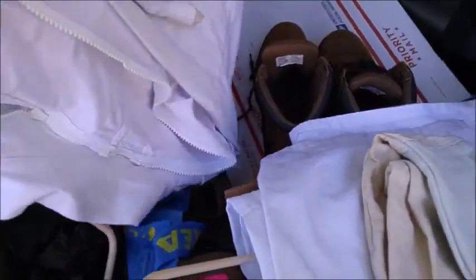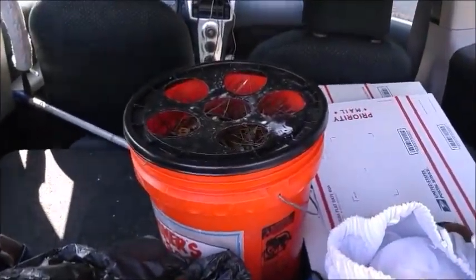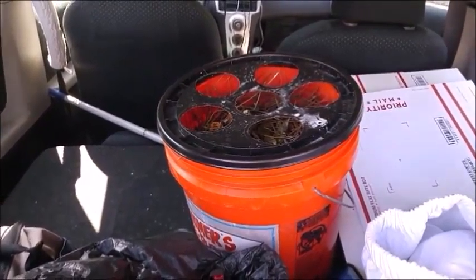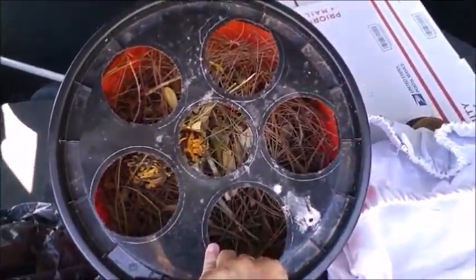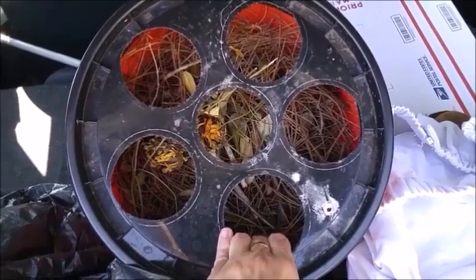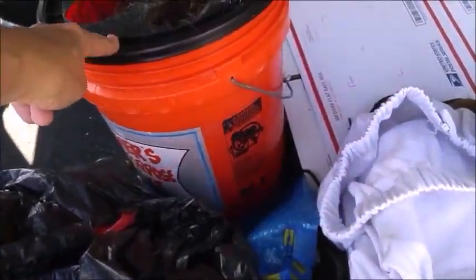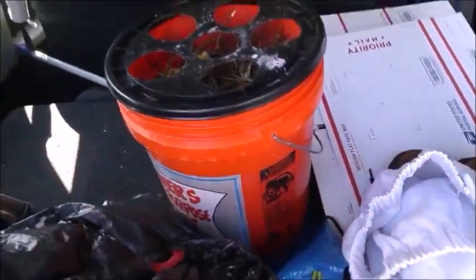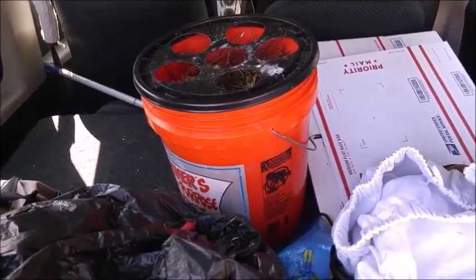My mom was picking up pine straw and bagging it around the house, so I grabbed a bag and put it in a bucket — one I had originally planned to make into a seedling starter, which is why there are holes in it for pots. That's a whole other video I should have made.